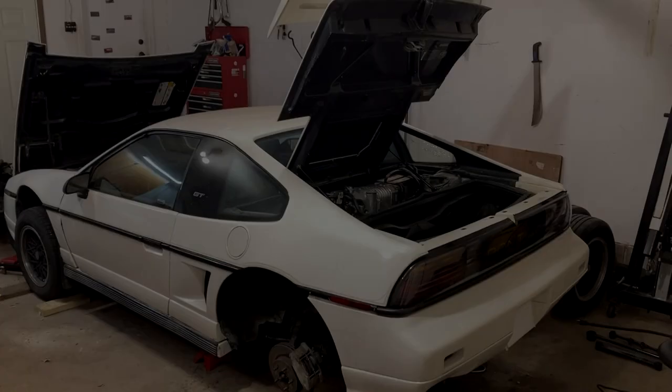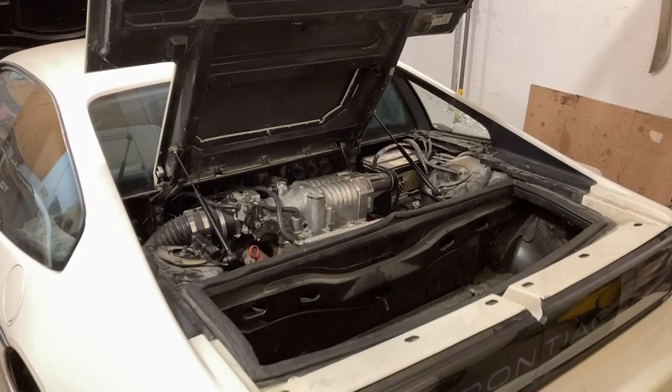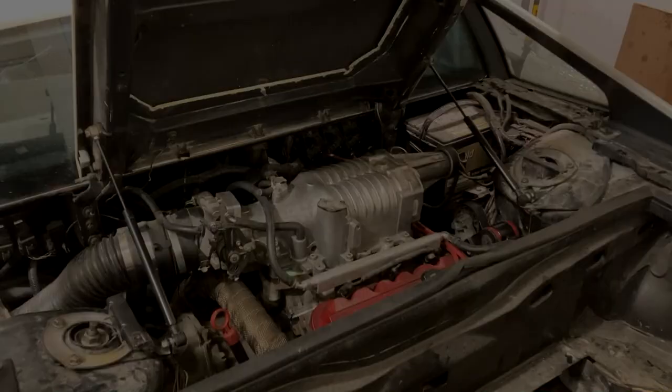Welcome back 3800 Fiero fans. It's been about three years since my last major project and I've got a lineup of projects coming up in this video. I've decided to put a lot more effort into my videos from here on out, so if you like what you see please thumbs up, comment, subscribe, and hit that notification bell.